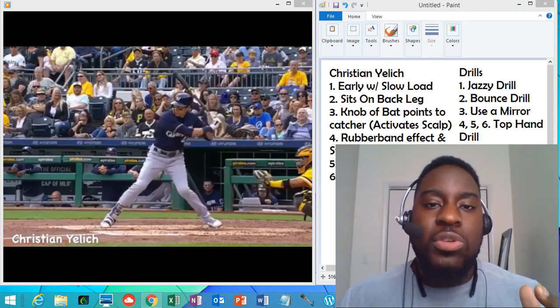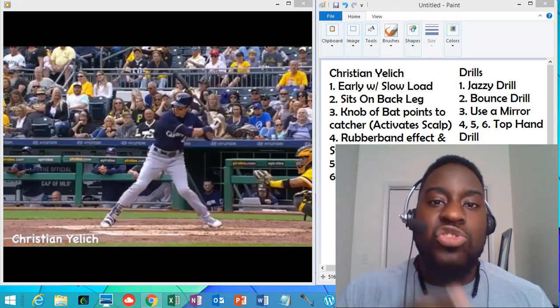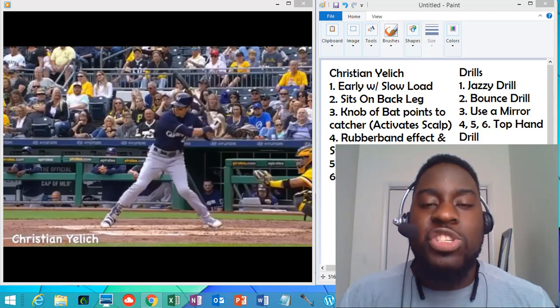I appreciate you guys for watching. If you watch to the end, I have some great tips and drills that you can do so you can start getting those results like Christian Yelich.